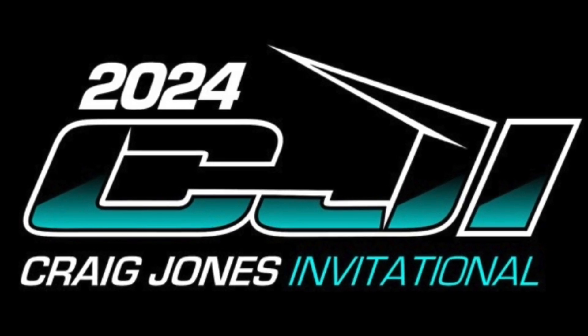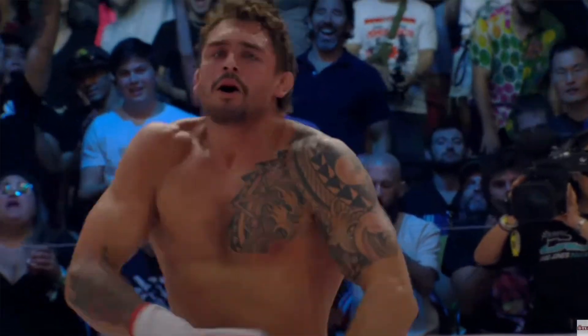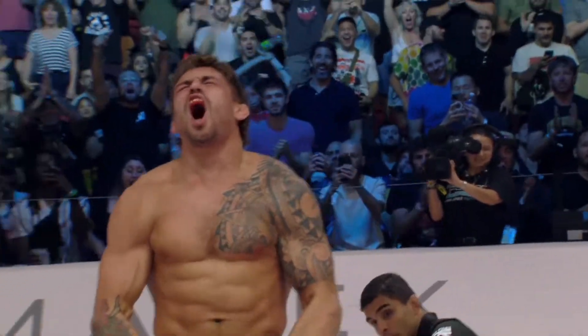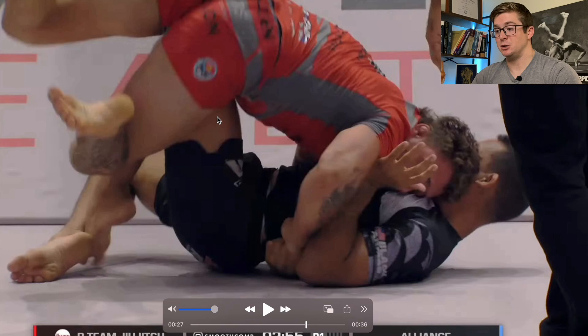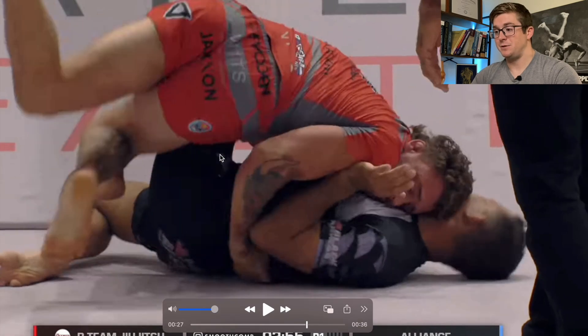Thanks to one of the greatest events in the history of jiu-jitsu, Nicky Rod walked away with the $1 million prize after an absolutely dominating performance. In this video, we'll be breaking down the underlying anatomy and biomechanics of two clips from his final match against Felipe Andrew.